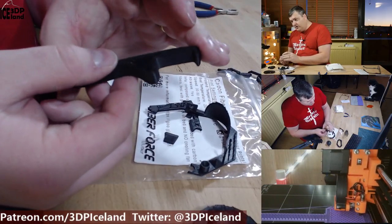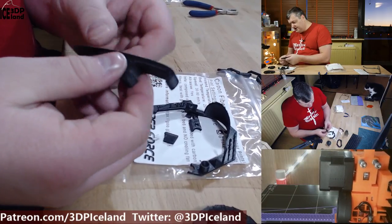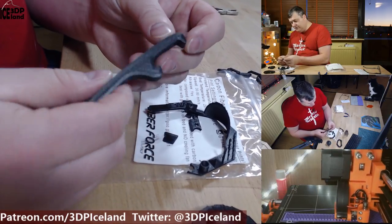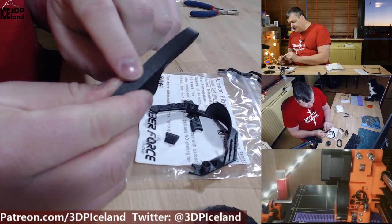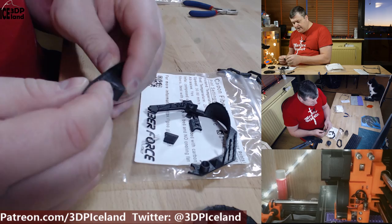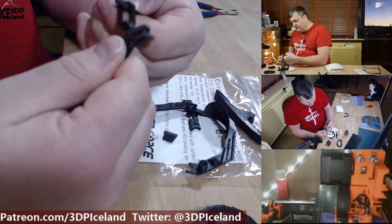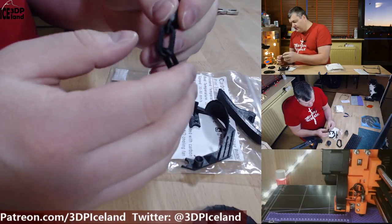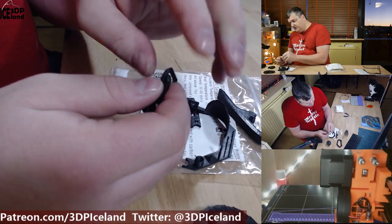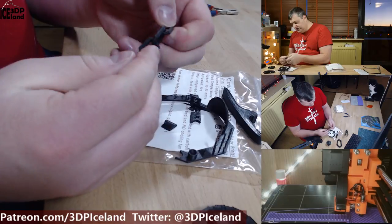I also printed out a bottle opener — I've tried it out and it works quite well. I printed this with six perimeters, so it's a super strong item. The surface finish on the back is just one continuous surface with no visible layer lines. I then printed out a small chain, and holding it and trying to break it, I'm unable to break it even though it has very thin links. There was a little bit of drooping in the chain links, but for most parts it printed out without any issues.